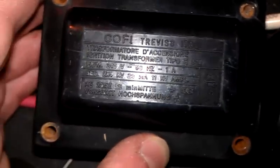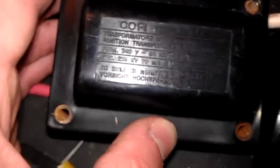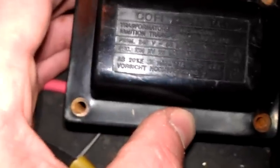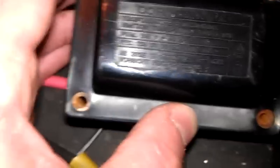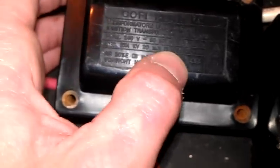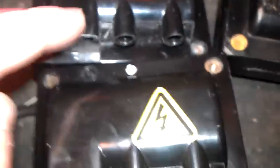These are Cofi, Treviso, Italy — basically made in Italy. These are 240 volts at 50 hertz at 1 amp, and the secondary is 2 times 4 kV at 20 milliamps. That's just the output. These two are exactly the same.